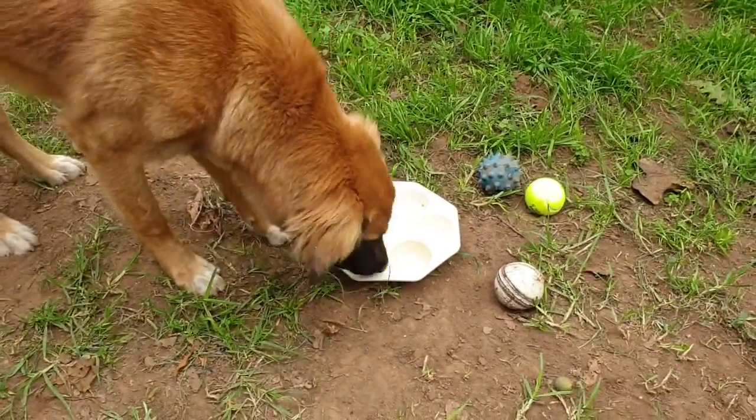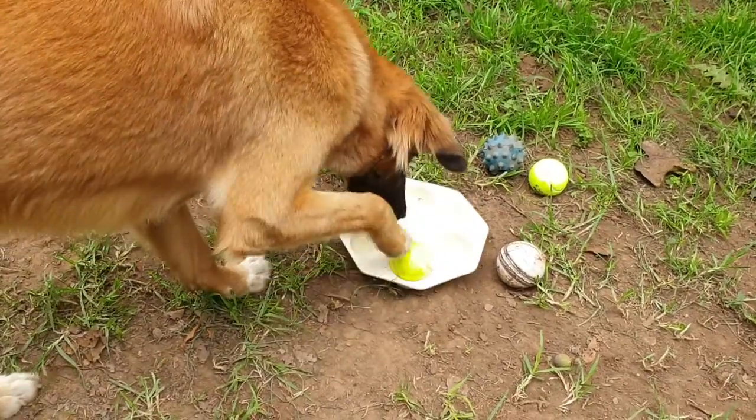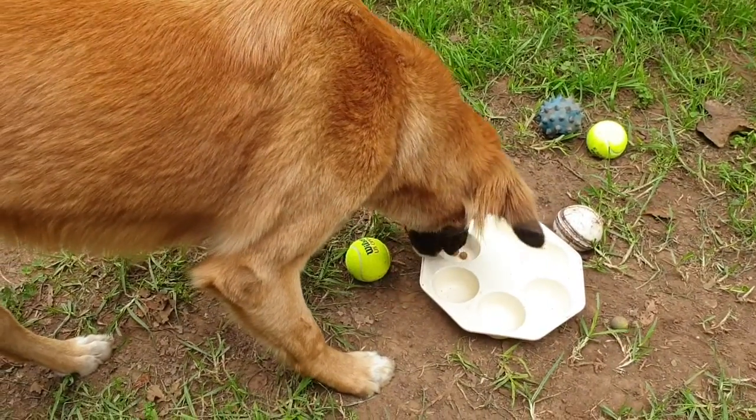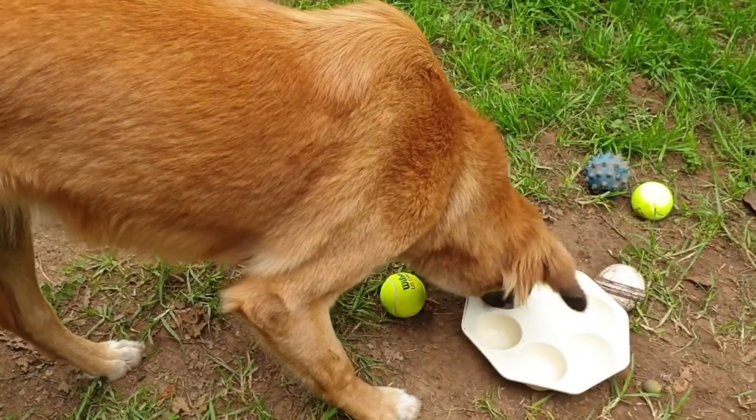For this trick, all you need is a muffin tin or a muffin tray. Put a little bit of treats into each hole and then cover the hole with a ball. And there we have it — she's figured it out because she's a clever girl. Thanks for watching and hope you come back next time.